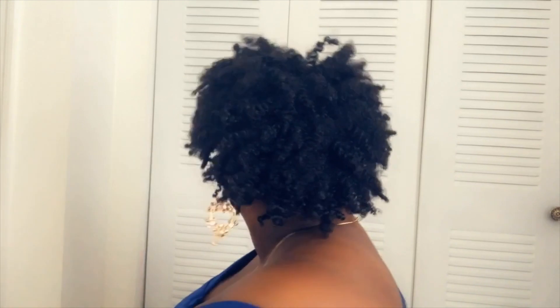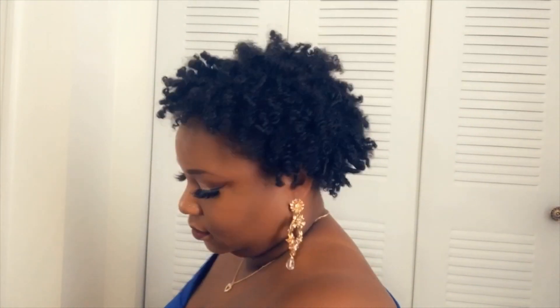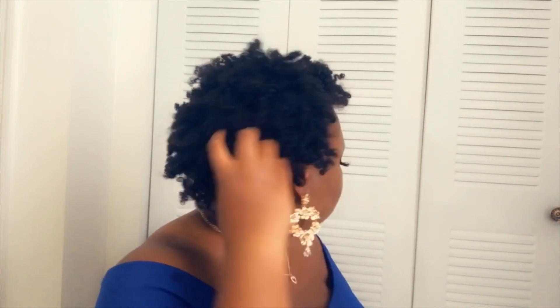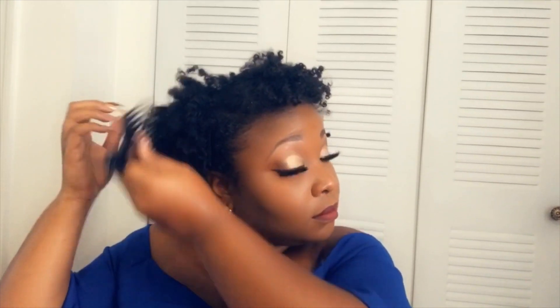I'll be going in and separating the curls some more so it can be fuller. This is the finished look! If you're loving what you see, please give me a thumbs up and leave a comment down below — let me know what you think. If you try it or if I inspired you to try it, please share this video with your family and friends. If you buy the products, leave a comment and let me know if it works for you. Trust me, those curls will be lasting for a whole week — that's not my first time using the product. Love you guys, bye!